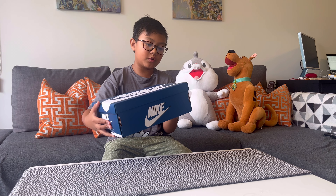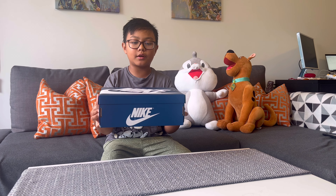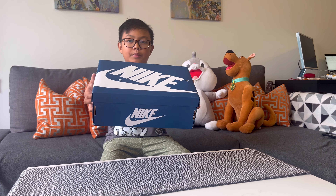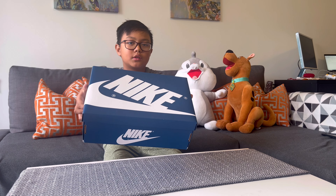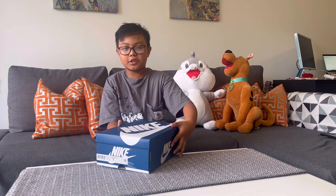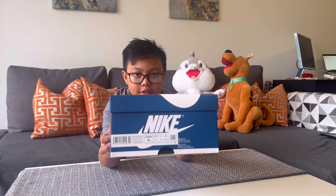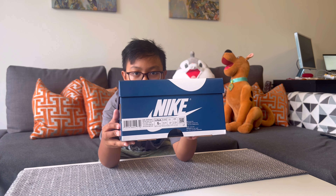What I've ordered is a Jordan 1 True Blue Retro Hydro G, and it comes with a big blue box, as you can see over here. It says the size chart — I've ordered a size 5 wide because that's my shoe size, as you can see over there.